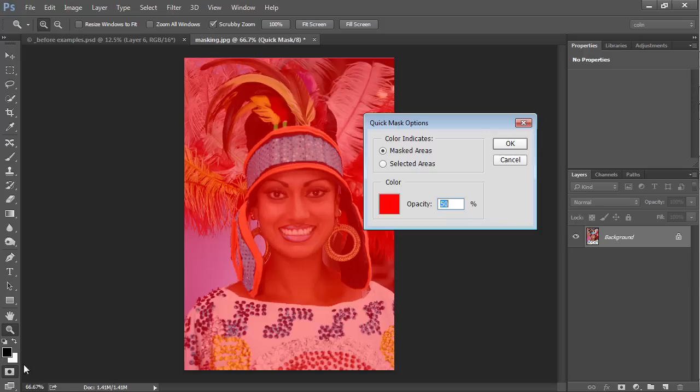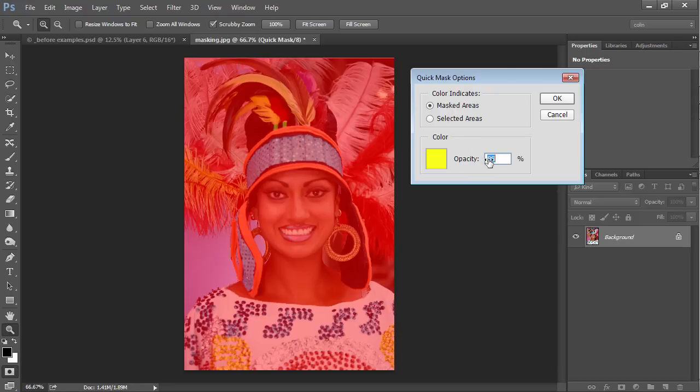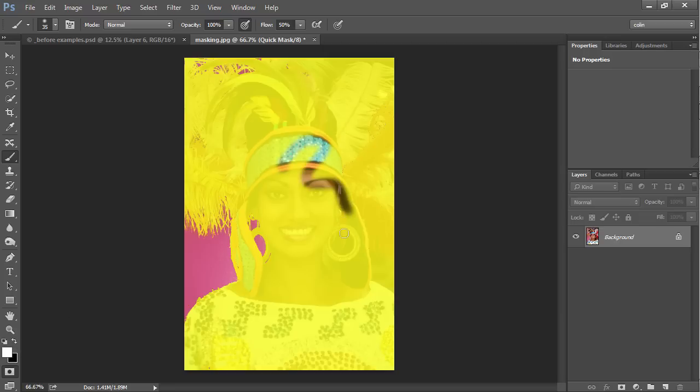It's a little hard to see what should be selected because the default red rubylith color clashes a bit with the colors we're trying to select. So if we double-click on the Quick Mask, we can go into the options. I'm clicking on that red and changing it to yellow, and I'll increase the opacity to about 80, then click OK. Now you can see it's a lot easier to see what we're working with. I'll grab a brush — don't worry about the colors, the yellow is just a preview. If I paint with black, it adds to the mask selection; if I paint with white, it cuts that out.